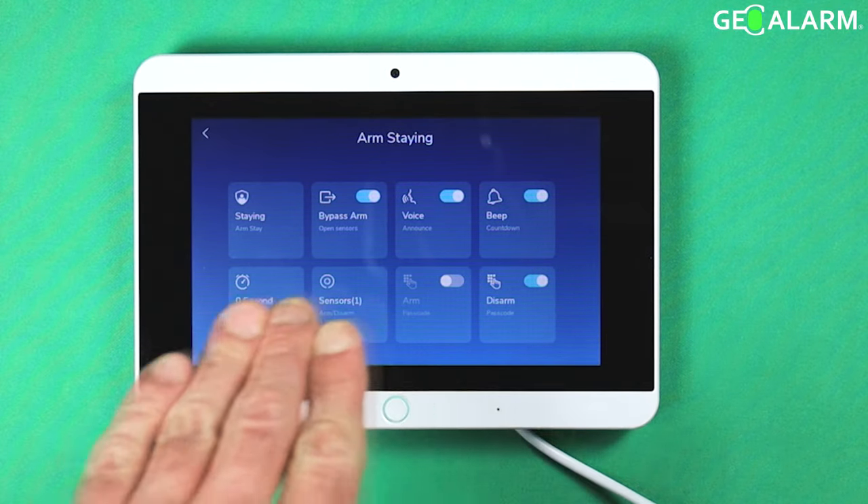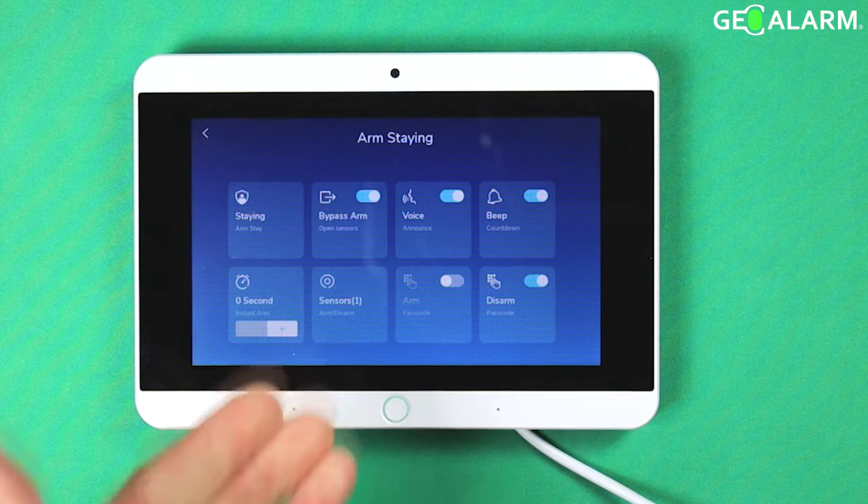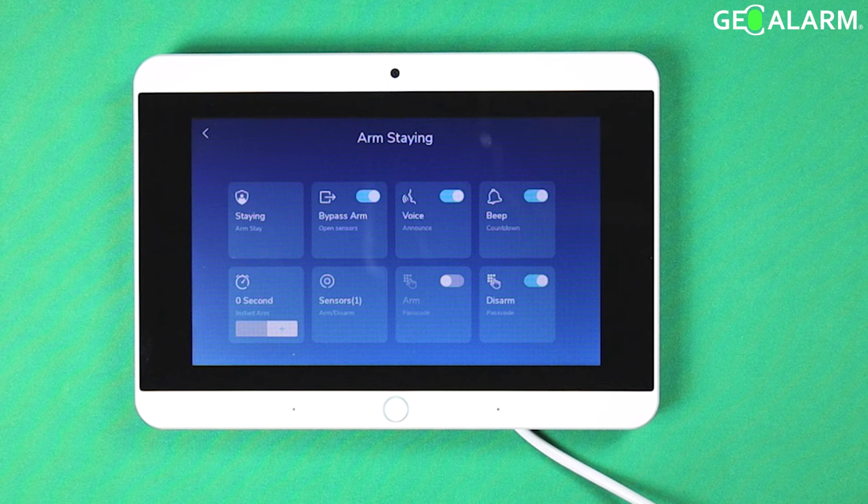You will have a listing of all the different settings that can be adjusted for arm stay mode. For instance, bypass — that means it will tell you that it is going to be bypassing the sensors and give you the option of bypassing it or not. Or you can turn that option off and you won't be able to arm the system without fixing the sensor itself. The voice announces when it speaks to you, telling you that it is arming or disarming.